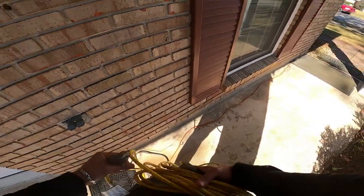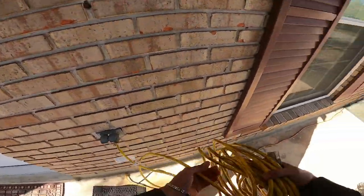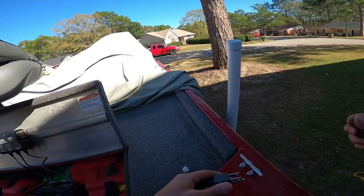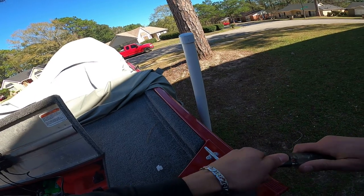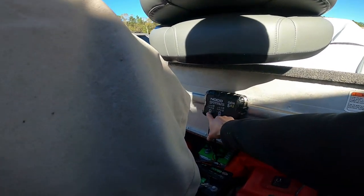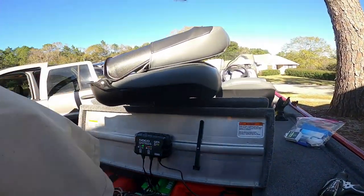Now once you've installed all that, you want to go ahead and get your extension cord and make sure you get a long enough one if your plug is far away like mine is, running all the way to the boat. Go ahead and plug it in — there's a little protective sleeve that goes in the plug, take that off, plug it in, and make sure the light is flashing. It is flashing and it is charging — you just wait, let it charge, and come back later.